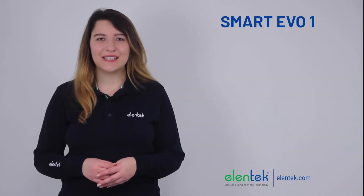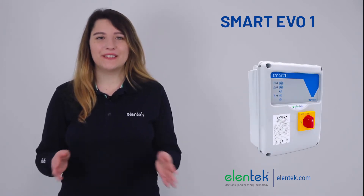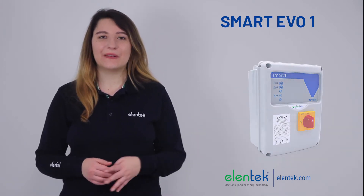Hello, I'm Daria from the Helentech staff. Today I'm going to talk about our Smart Evo control panel.